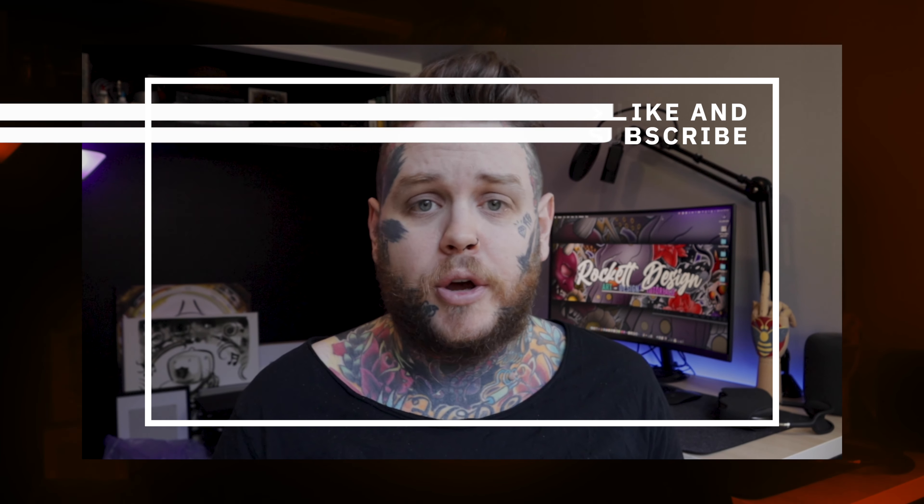Before we move on, if you're finding this video useful, smash the like button below and hit subscribe as well — it really helps me grow the channel and bring you more content each and every week. All right, let's keep going.